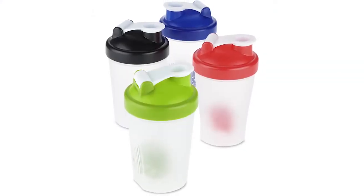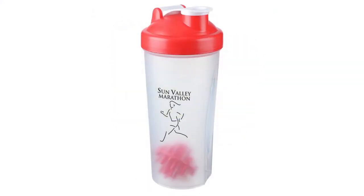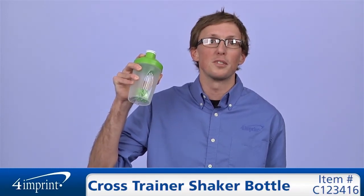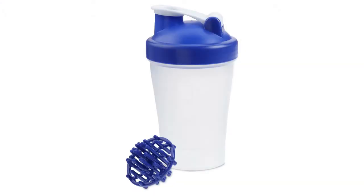Not only does the shaker bottle come in multiple eye-catching colors, but your price also includes a one-color imprint on the front of the bottle. As always, if you have any questions about this or any of our other products, please contact one of our friendly customer service representatives. Thanks for watching 4imprint's online videos. My name is Matt and this has been the Cross Trainer Shaker Bottle.